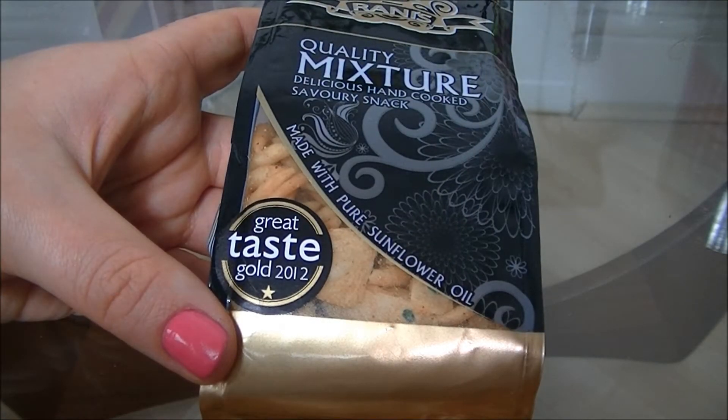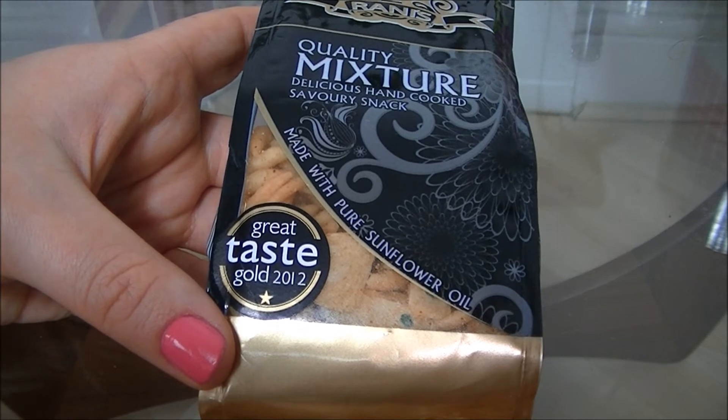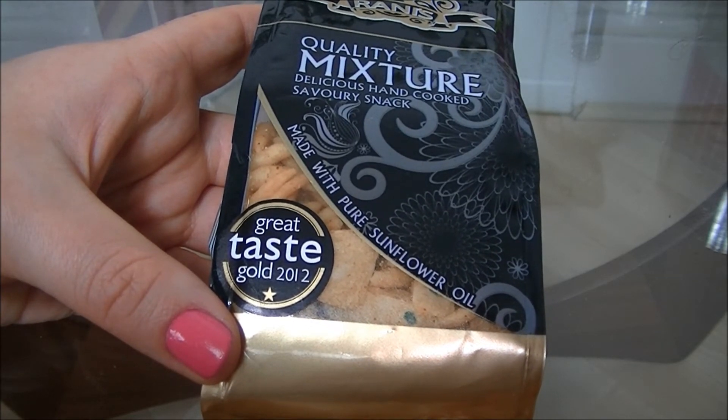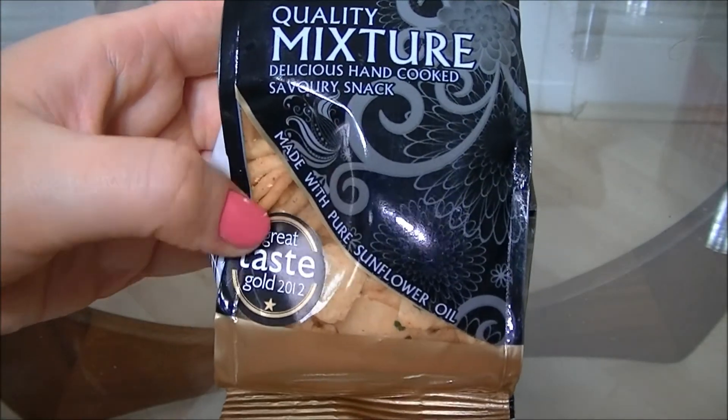Another taste award winner is this mix. It's similar to Bombay mix in flavour I guess — it's got a light spiciness to it but it's actually got bits of noodles and things in there which are really tasty.